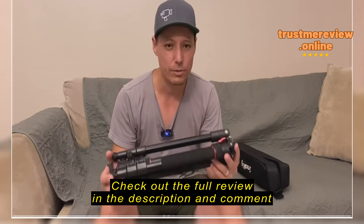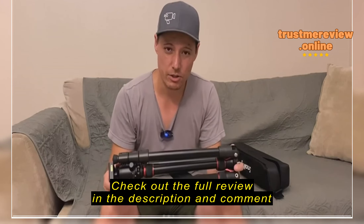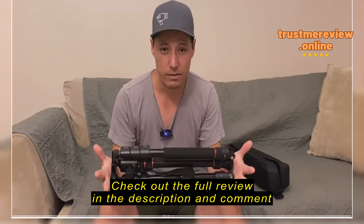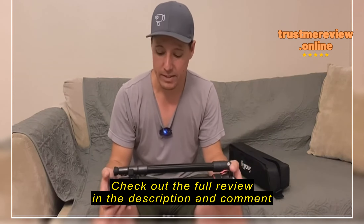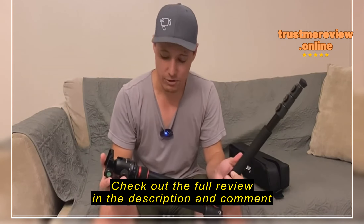As far as traveling with it, it is a little on the heavy side. It's aluminum, not carbon fiber, so it definitely adds some heft and weight to your bag. But for the price, you can't beat it.